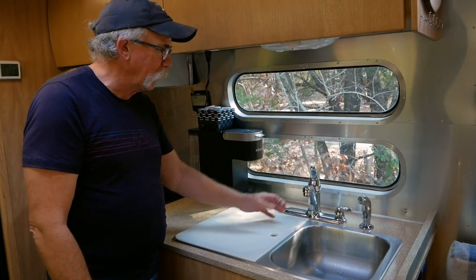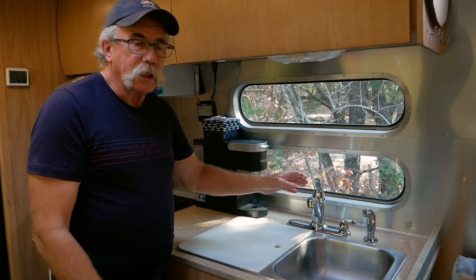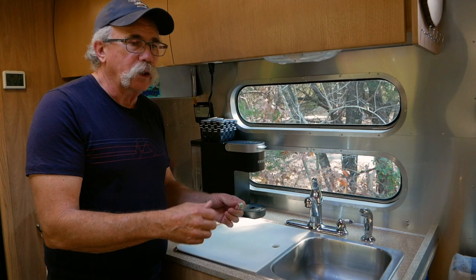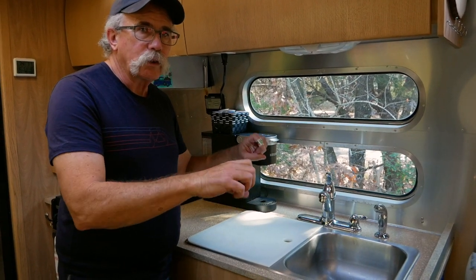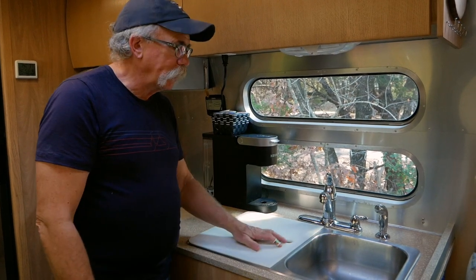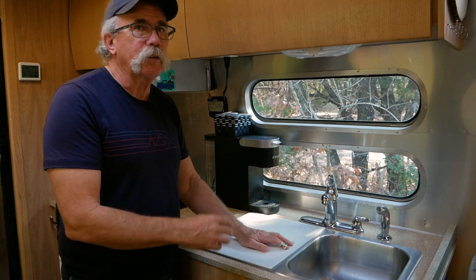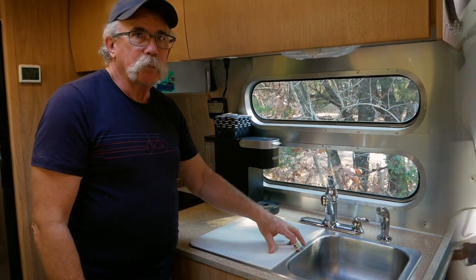The project today is to get this faucet out and put the new one in, and then have the angle stops on there so that when it's time to replace the counter, all I have to do is turn the water off at the faucet and pull it out. Otherwise, you have to turn the water off outside and we won't have any water in the camper till everything's done, and that wouldn't be good.